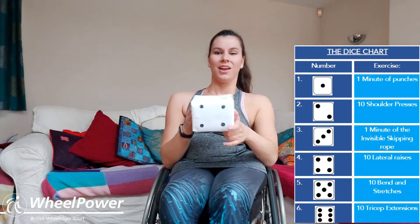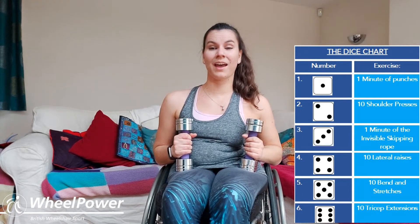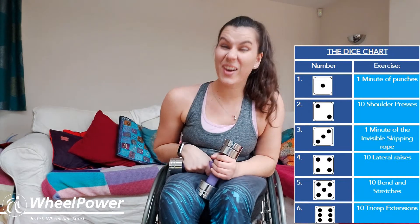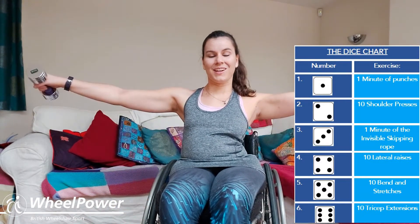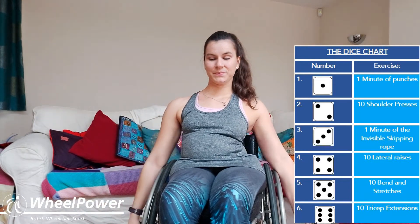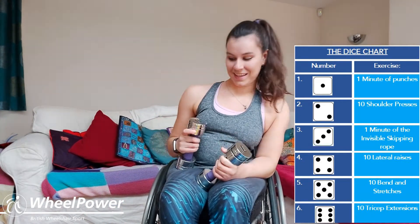We've landed on number four — we haven't done this yet so it's a new exercise! You need to grab your weight again; we're going to be doing lateral raises. With both weights in both hands, have your arms by your side and just raise your arms up so they're in a straight line with your shoulders, then come back down — nice and controlled, not too quickly. Off you go: one, two, three, four, five, six, seven, eight, nine, ten — really good job, pop your weights down. Everyone always says lateral raises are really hard!